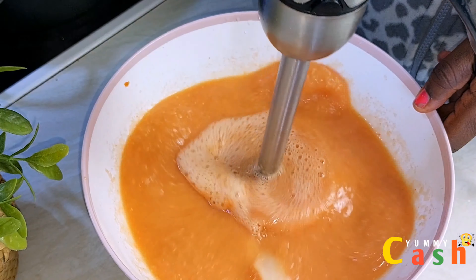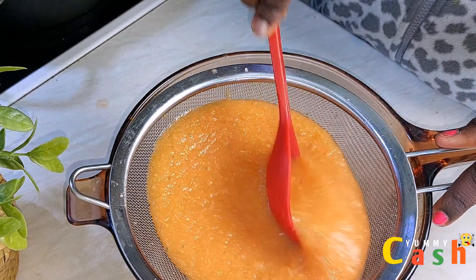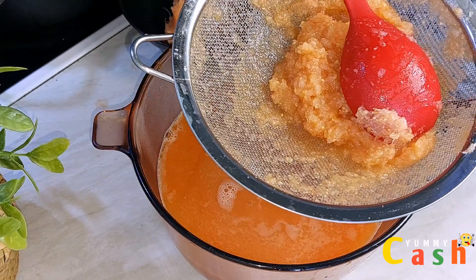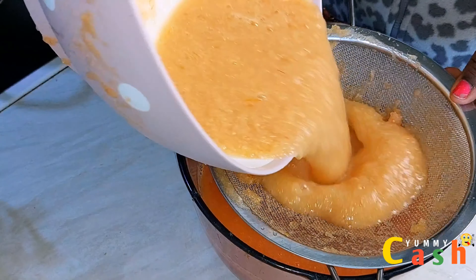The next thing to do is to strain the blended ingredients — pass them through a colander. Are you subscribed to the channel? If not, kindly hit the subscribe button and don't forget to like and share this video. I'm done with the straining step. The chaff is too much — it couldn't blend very well — so I transfer the chaff back into the bowl, add enough water, and blend it a second time. Then I strain it for the second time.